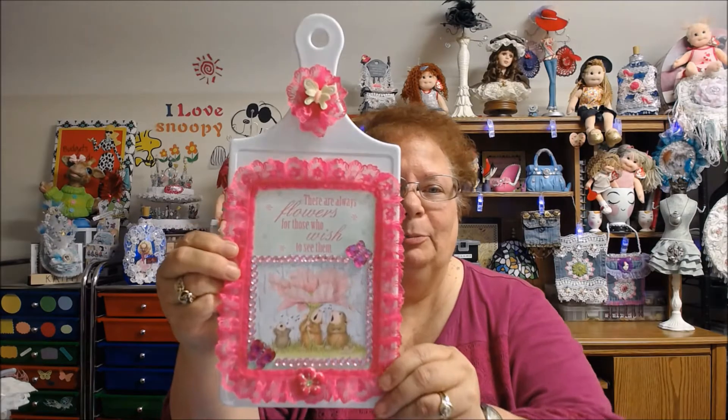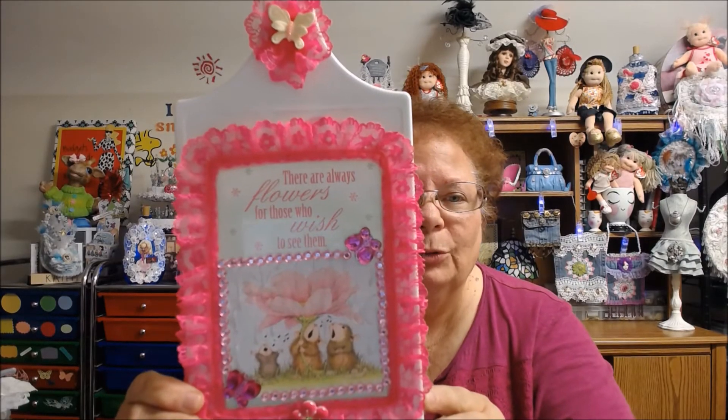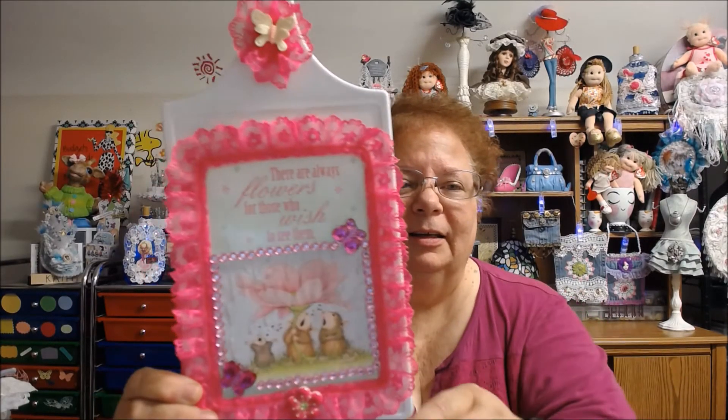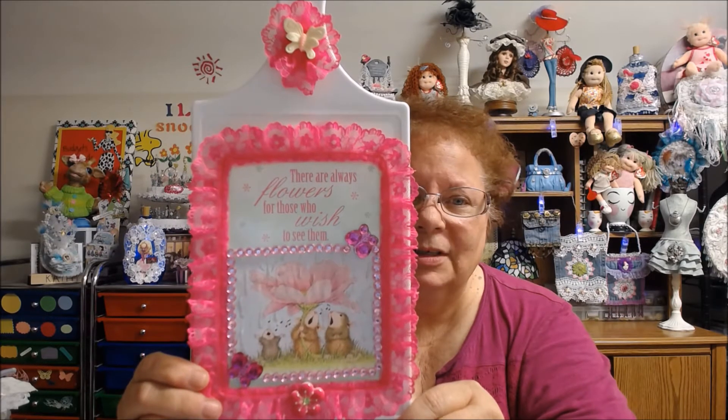What I ended up doing was altering a cutting board, and this is what I ended up coming up with. We're supposed to do rain for April, so I'll show you up close here. And it says, 'There are always flowers for those who wish to see them.'